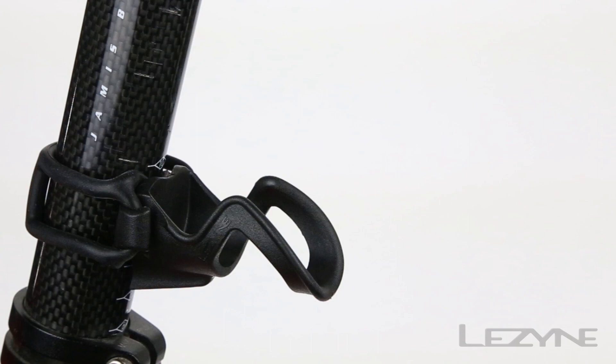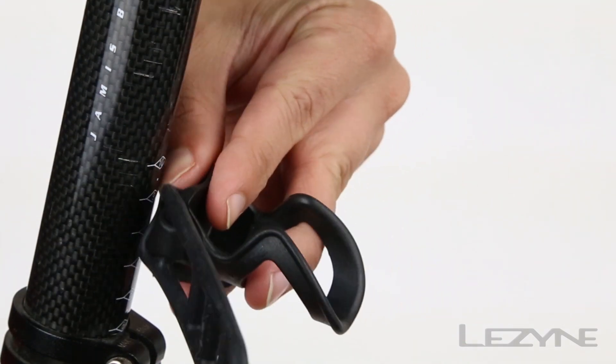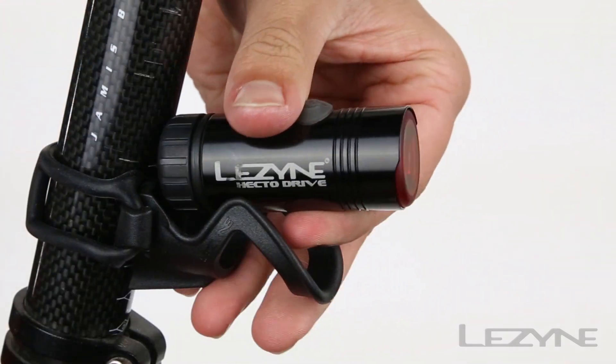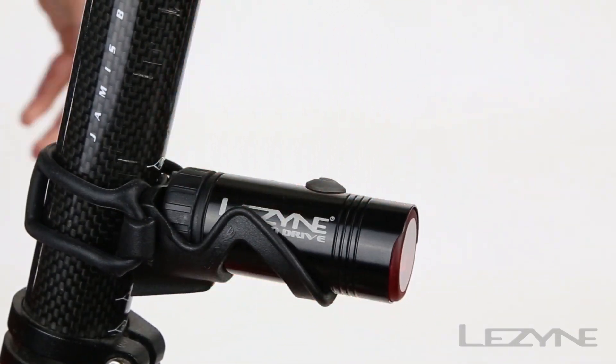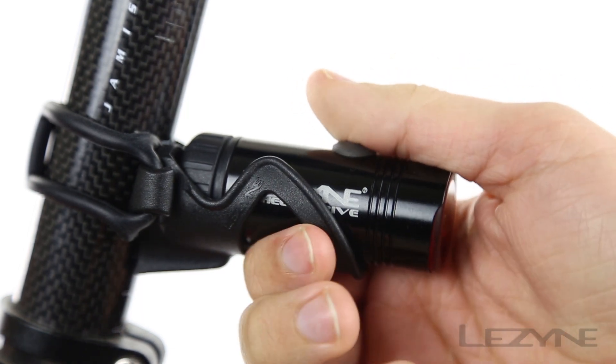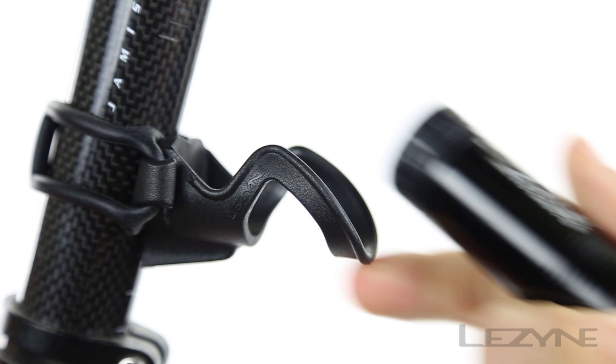Installation is easy with the Snap-Fit composite matrix mount. Simply attach the tail light mount with the silicone strap to any size seat post and snap the light into place. To remove, place your thumb on the end of the light and apply pressure from beneath with your index finger to pop the light out of the mount.